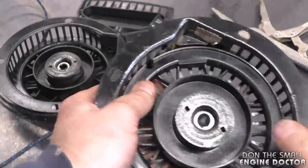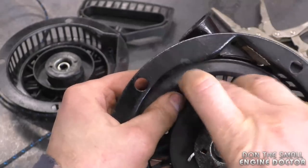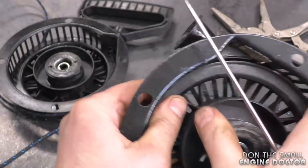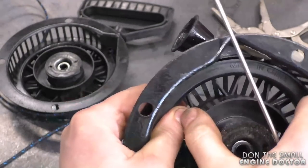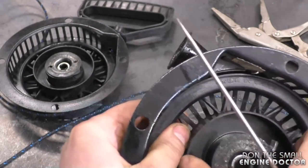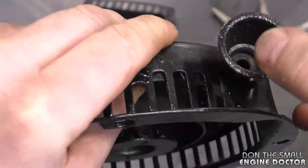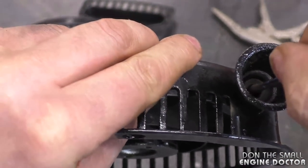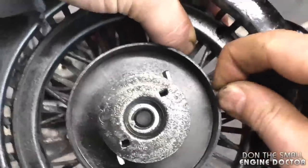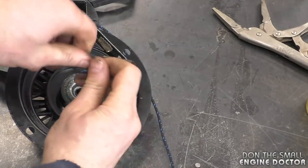What I usually do with these recoils is spin the rotor a few turns — maybe three or four times. Then you want to line up the hole on the rotor to the hole where the cord comes in. Grab the rope, lock the rotor again with your screwdriver, and tie a quick knot.